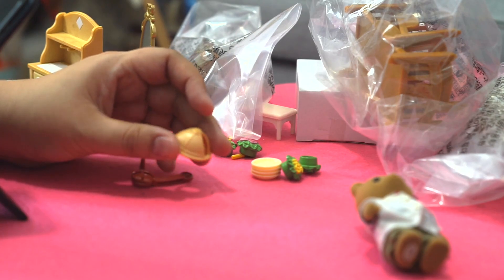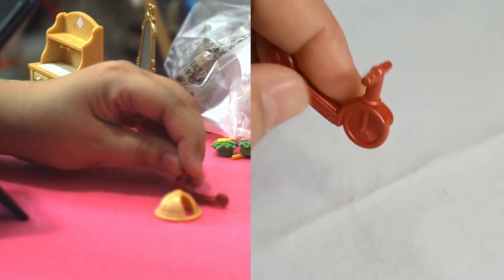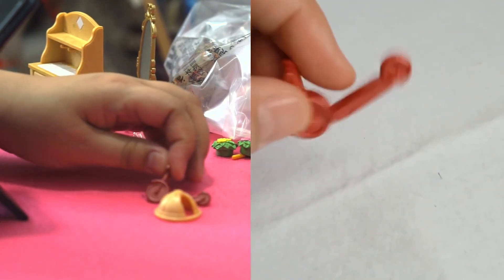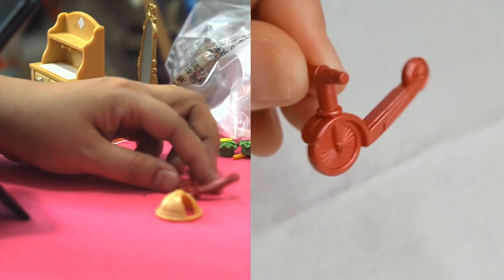This is a little hat for the rabbit to wear. And here is a little scooter! Mama, I also got a scooter. Yes you do! But the wheels are fixed — oh, not quite sure about that.